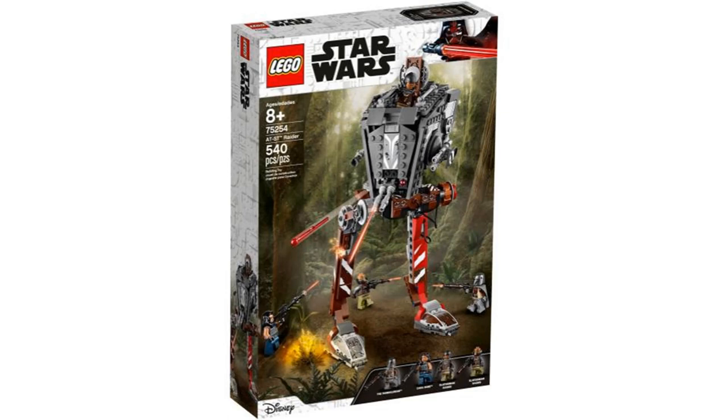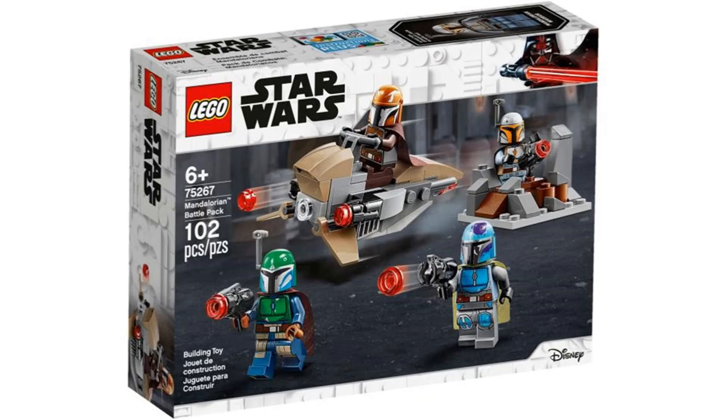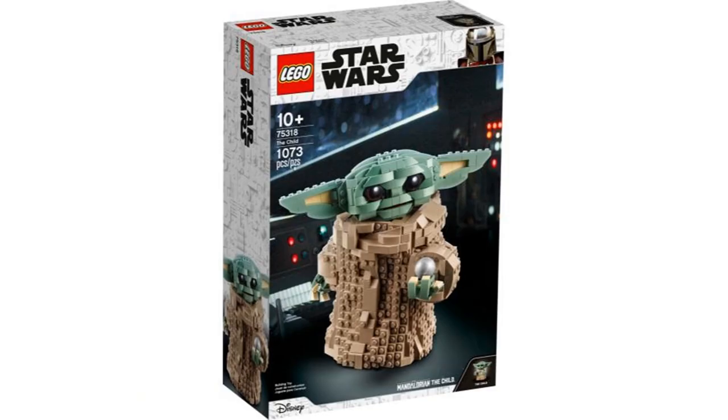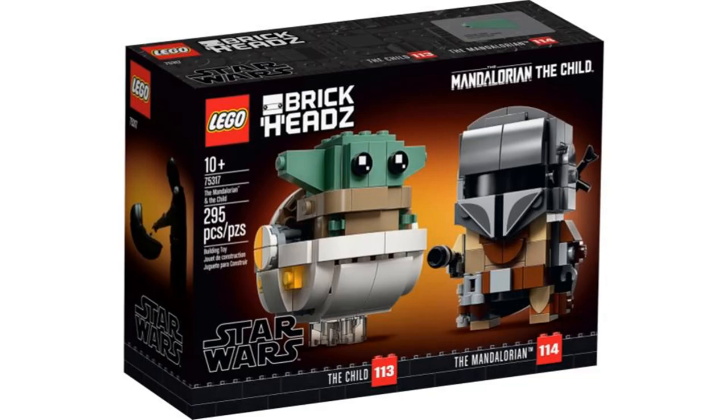Hello and welcome to LEGO Accuracy, where I see how accurate LEGO sets are to what they are based on. This time I am seeing how accurate the sets based off of the Mandalorian are to the show. This is going to be part 1, where I am only covering the sets based on the Mandalorian that came out in 2019 and 2020, which is only 5 sets. So in this video I am not covering the sets that came out in 2021, which includes Trouble on Tatooine from the beginning of the year and all of the sets revealed for summer 2021. I will do those sets eventually in part 2.